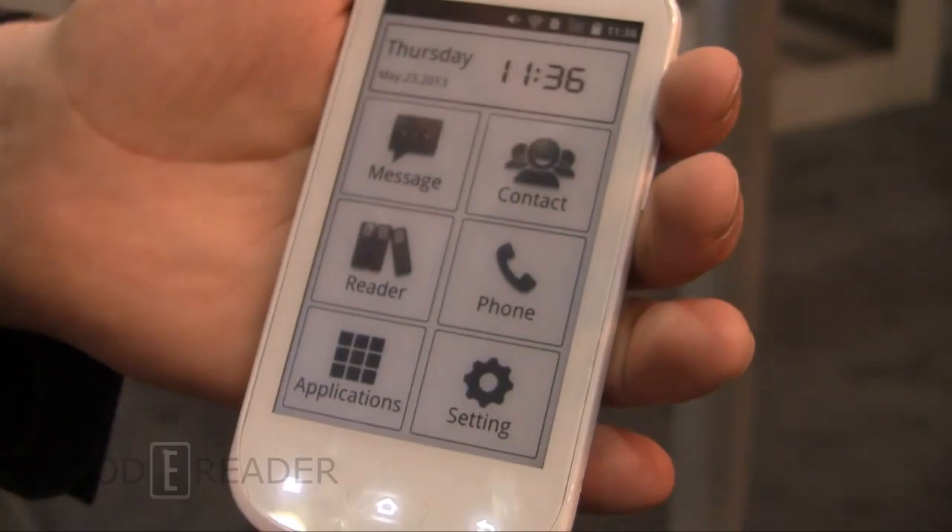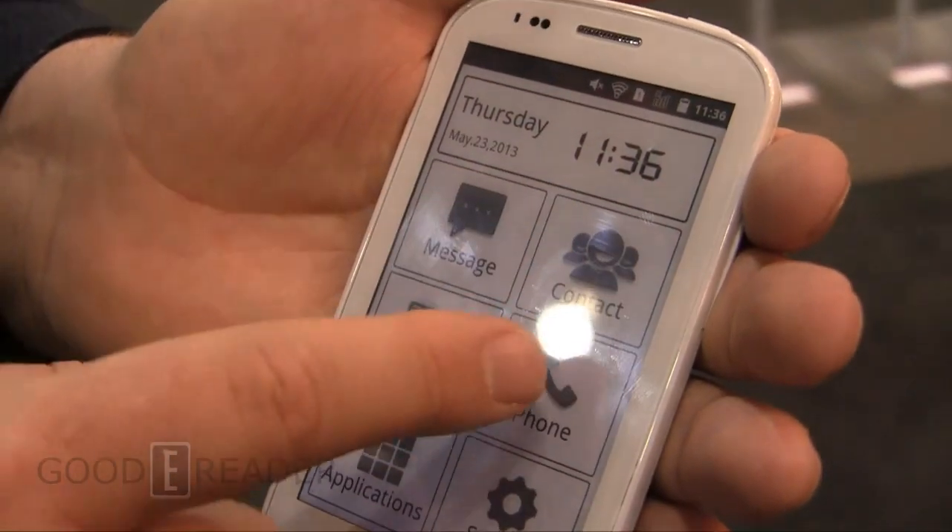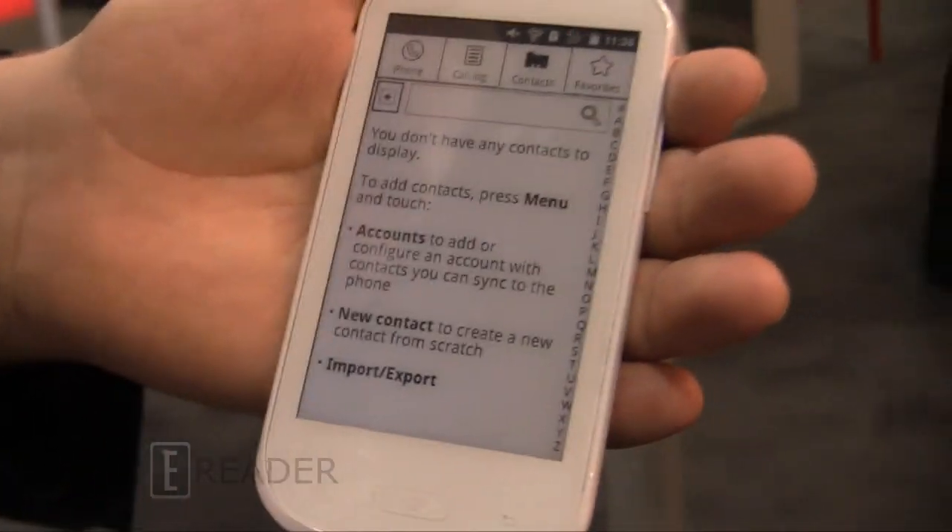It has a unique interface — date, time, widget. You can also look at the contact list.